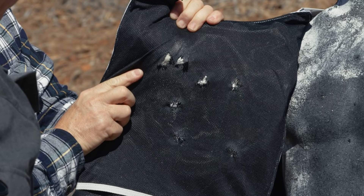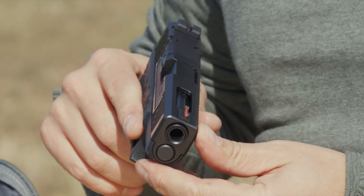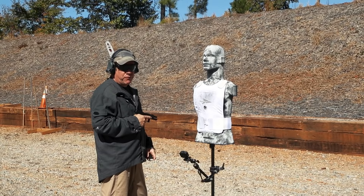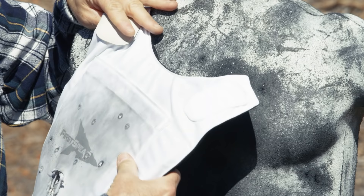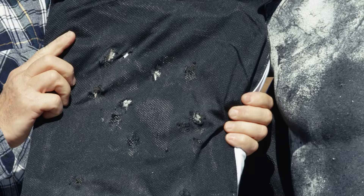That was multiple strikes from .357 SIG and .40 cal. Next threat is a 9mm, 124 grain XTP bonded hollow point — a pretty tough penetrator. If everything goes well, we're going to reload and put some 124 grain full metal jacketed NATO ball as well. At close quarters, multiple strikes, you can see some damage and deformation to the back of the carrier, but there's no complete armor penetration.